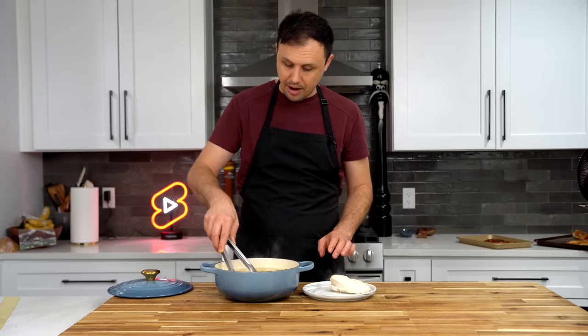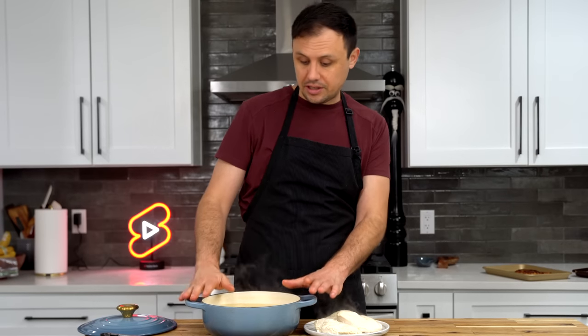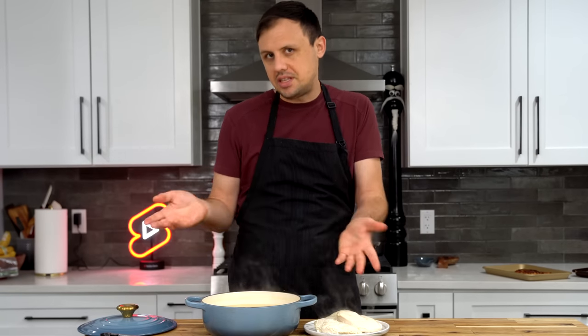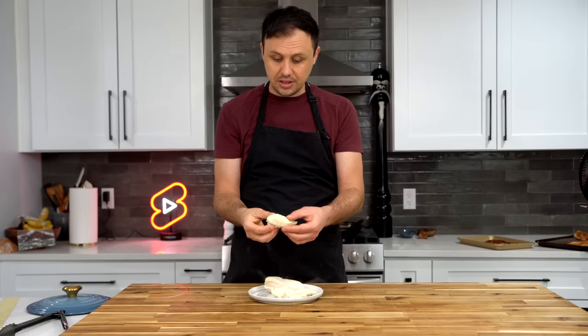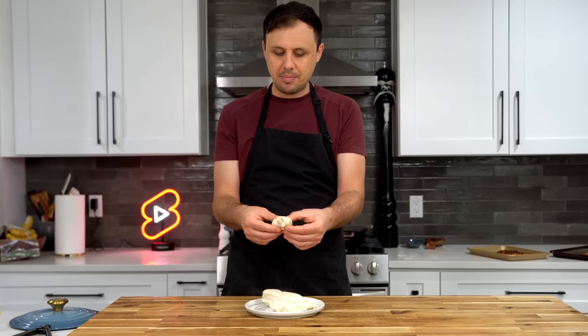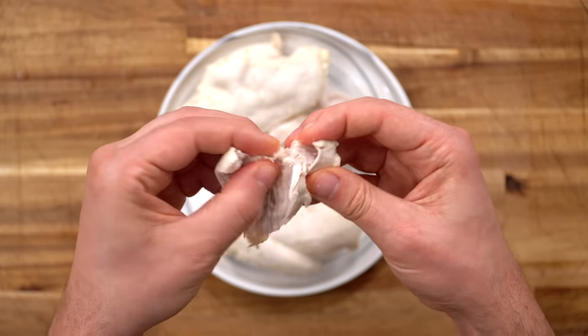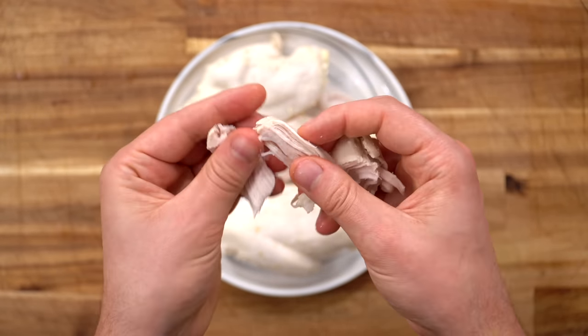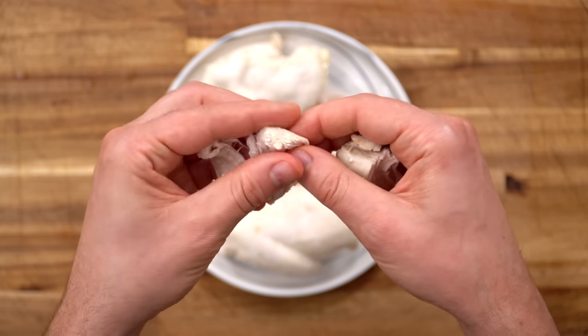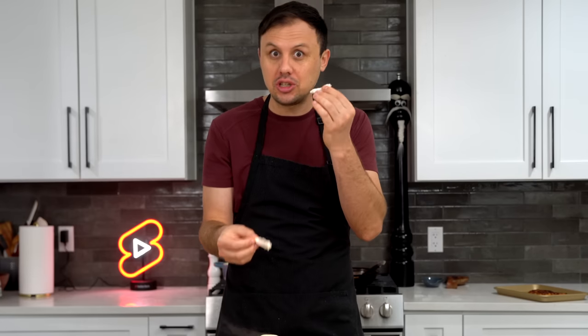Now the breasts are totally done — just get them out of the stock. You can use the stock for whatever you want, though I like to bring it back to a boil just to be safe. This is a great technique if you're doing anything chicken salad related — it makes really, really tender, perfectly cooked chicken. Just look at the way it flakes apart. If you wanted to sear it off at this point you could, but it's perfectly good to eat just like this.